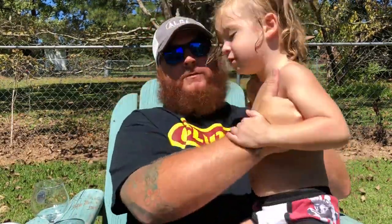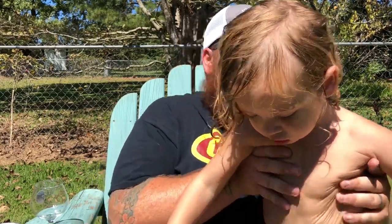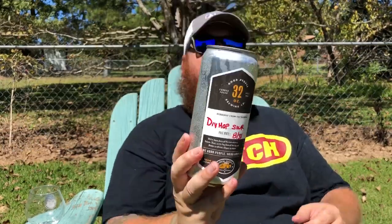Hey, you want to say hey to everybody? Okay, I need to shoot this — can you go swim in the pool for a few minutes? I'll come get in the pool with you in just a minute. Sorry about that. So anyway, dry hop sour.